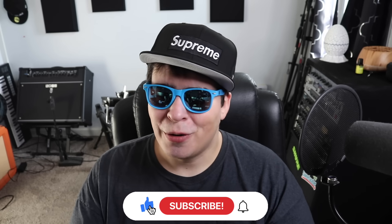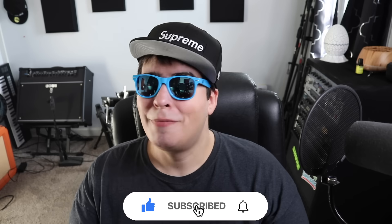Hey guys, 420 seeing here back at it again with another video. Hope everyone out there is having themselves a super stony day. Let me know what you're talking on and where you're watching the video from — I always like to know.